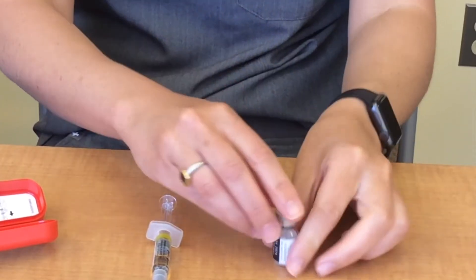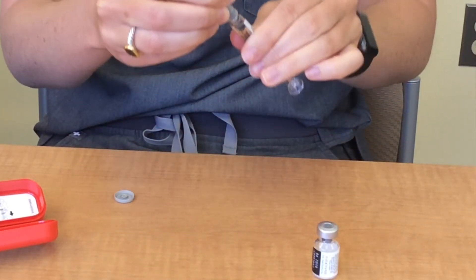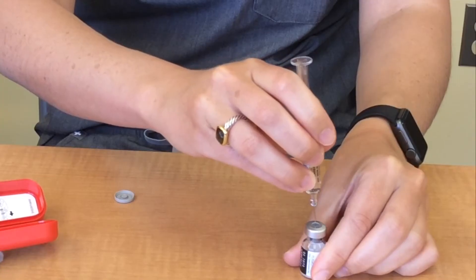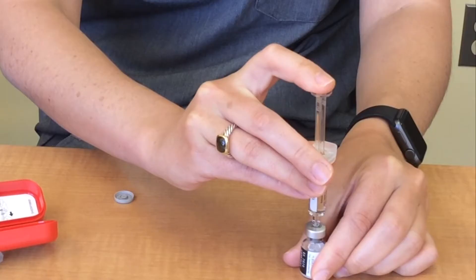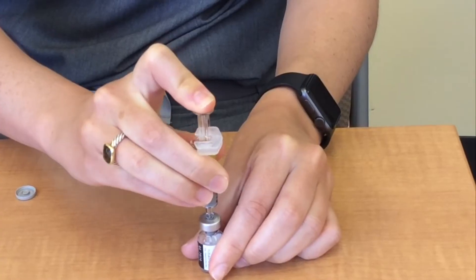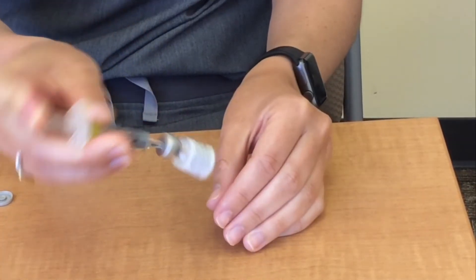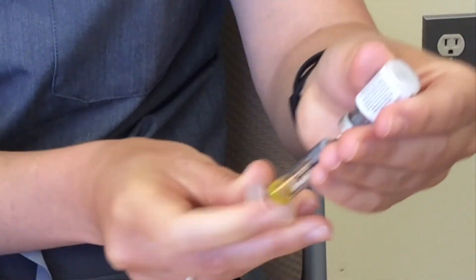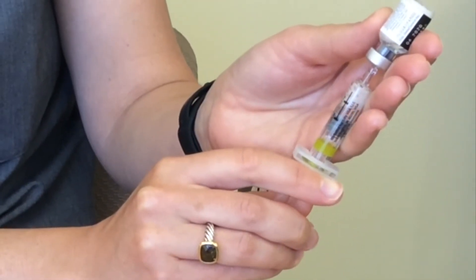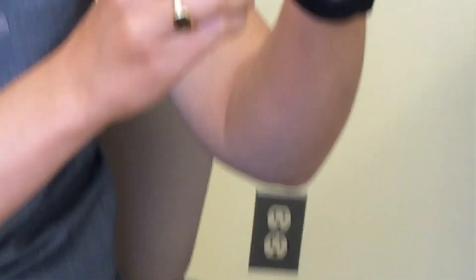First step is to remove the cap from the vial and place the vial on a flat surface. Next, remove the safety mechanisms from the syringe. Insert the syringe into the vial. Push the liquid from the syringe into the vial by use of the plunger. With the needle still inside the vial, swirl the solution around until the medication has dissolved and the solution is clear. Flip the syringe upside down so the vial is on top. Pull or withdraw all the solution out of the vial into the syringe. You may need to pull the needle to the top of the vial to remove all of the solution.